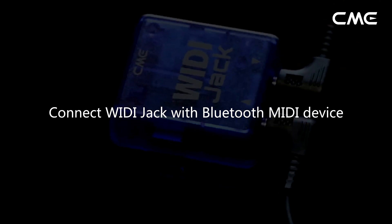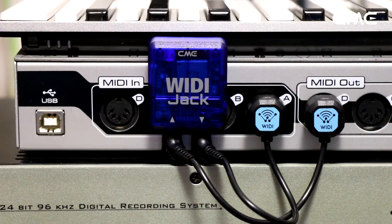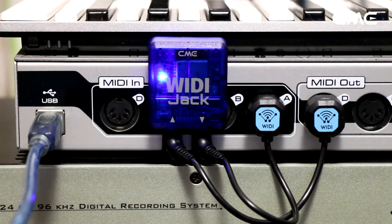Connect WIDI Jack with Bluetooth MIDI Device. Step 1: Turn on both the MIDI devices plugged with WIDI Jack, as well as the Bluetooth MIDI devices.